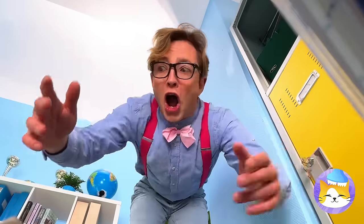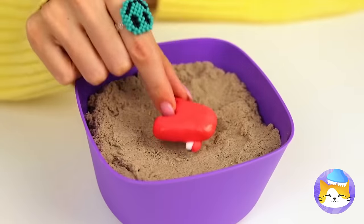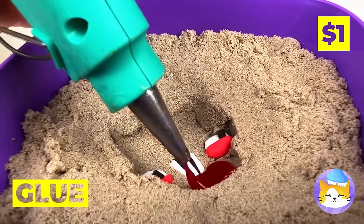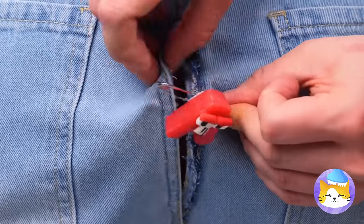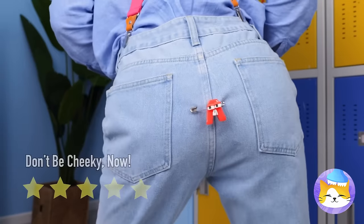Looks like someone's having a bad day. This looks like a job for capital A. Make a sand angel and fill it with glue. Add it to a safety pin, and your pants are protected. Time for the ultimate test — let's dance.